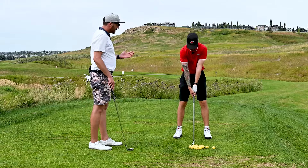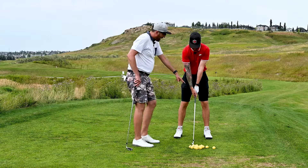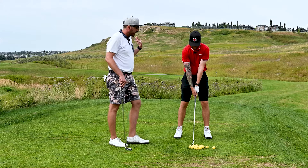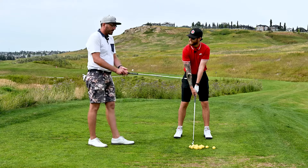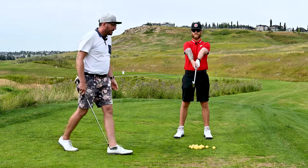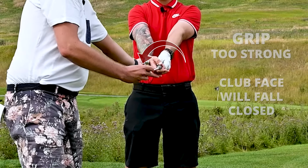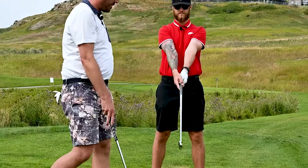Now let's get your right hand on the grip. You decided to go with the overlap — pinky on the index finger. As you put your right hand on, you now have both of the V's between your thumb and index finger on both hands pointed up to your rear shoulder: right shoulder for right-handed players, left shoulder for left-handed players. To test the grip, stand up, hold your club out, and let your hands fall and relax. You can see your club face is square to your target. If your right hand is too strong, the club face will fall closed; if too weak, it will fall open. You want those forearms and hands to fall straight down with a square club face.